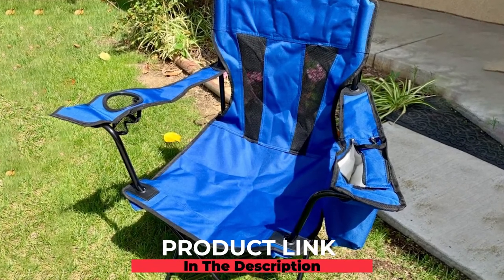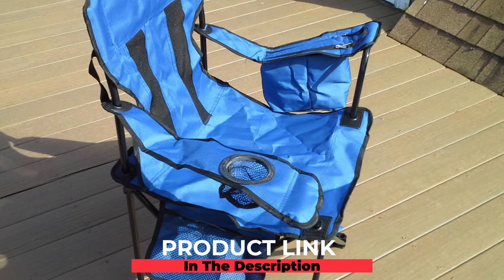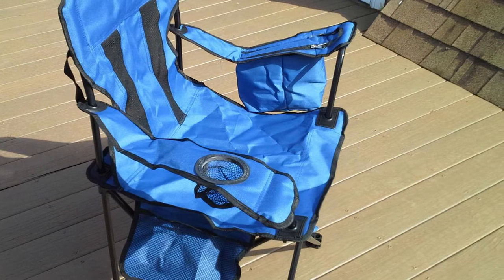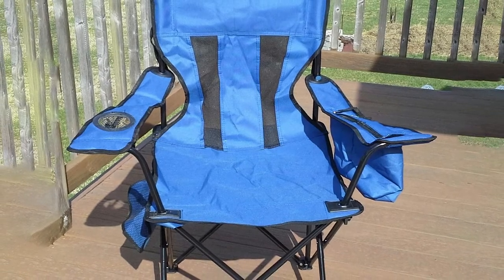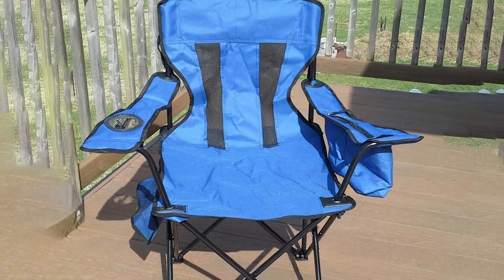At number four we have the Amazon Basics Portable Camping Chair. This soccer mom chair comes in three different styles ranging from traditional to extra padded, and it has a slightly laid-back design that allows you to lean back and get support. It has excellent balance and the nylon mesh fabric gives you full-length ventilation to help you stay cool when the game starts to heat up.